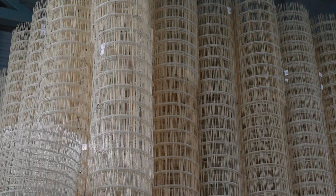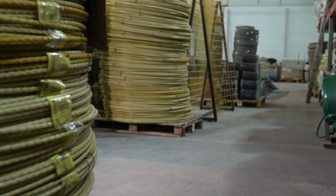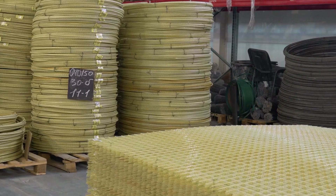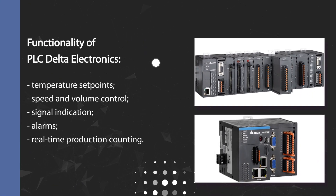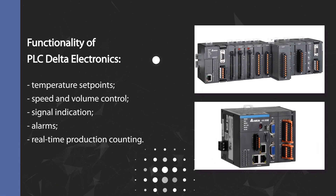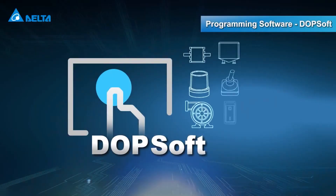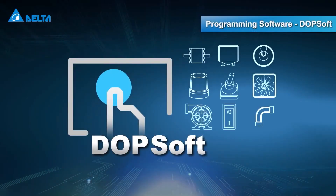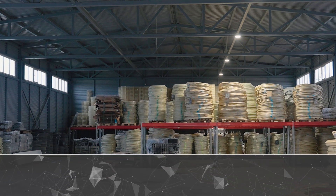Process control is implemented using a Delta Electronics programmable logic controller that executes all logic algorithms, monitors compliance with settings, and provides protection and emergency signaling. The system also supports the ability to connect to a monitoring and management system for all lines on a single master personal computer.